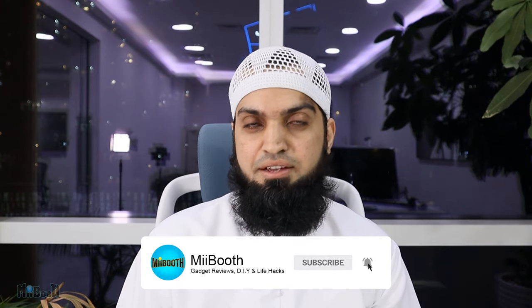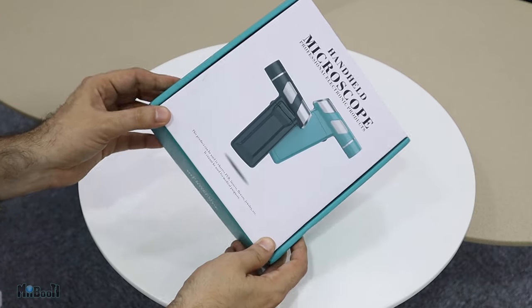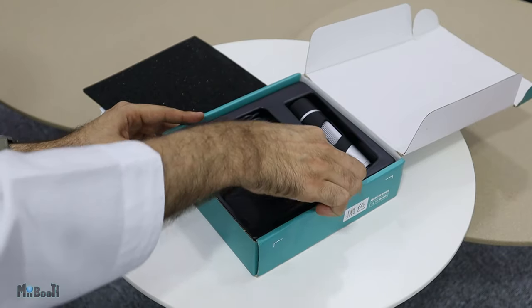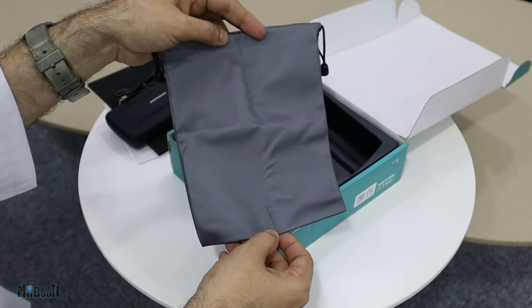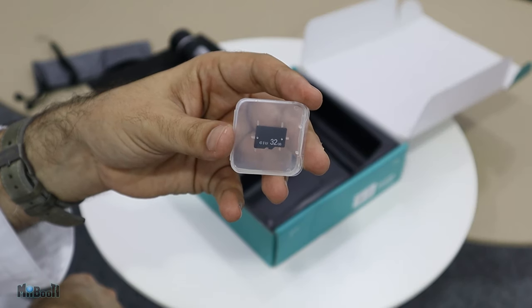Let's have a look at the package and then dive straight in to have a closer look at some of the samples I have lined up. This is the box, plain and simple. Inside, first off we have the user manual, and then below the foam pad we have the microscope itself, a charging cable still using micro USB somehow, a carrying pouch, a small lanyard, and finally a 32 GB memory card. That's helpful.